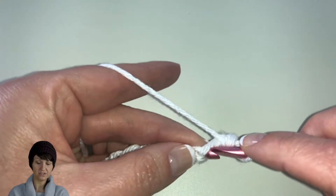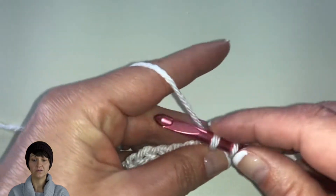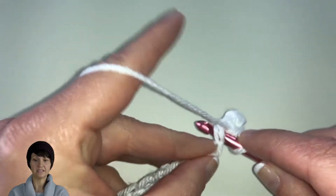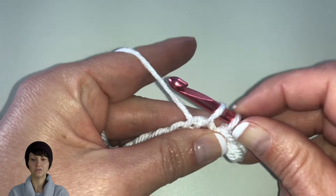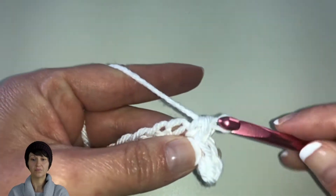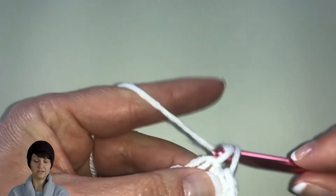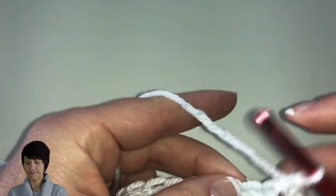We're going to go into the second stitch, yarn over, pull up a loop, then yarn over and pull through both loops. We'll do that one more time slowly. So go into the next stitch, see the two loops over top, yarn over, pull up a loop — that gives us two loops — then yarn over and pull through two. We're going to do this across, doing the single crochet. We're going to have a total of 36 single crochets because we skipped that first chain.